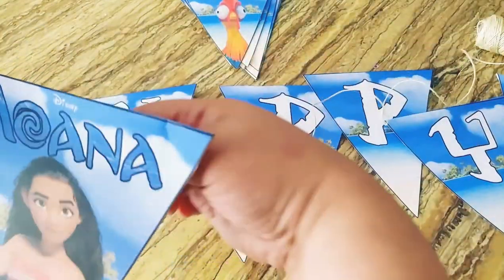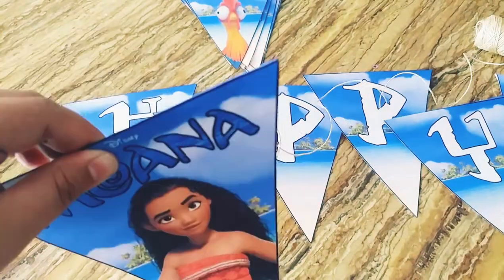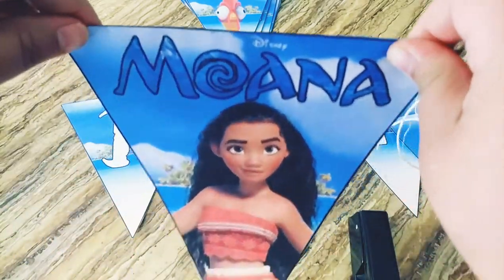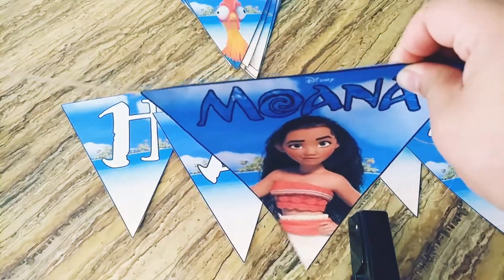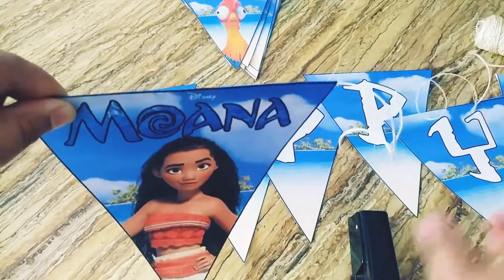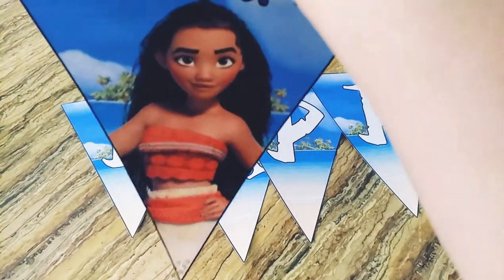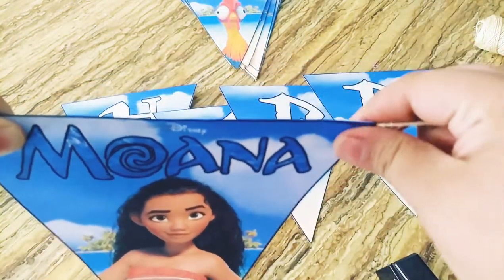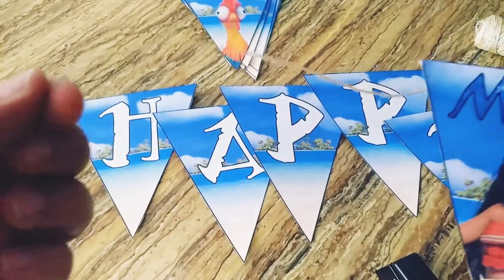Then you just get your stapler and staple from here — as you can see I'm measuring how much space I want. I'll get it from here and staple it on the top. This is the first part of the happy birthday banner — I'll leave this as a little loop so I can hang it up.